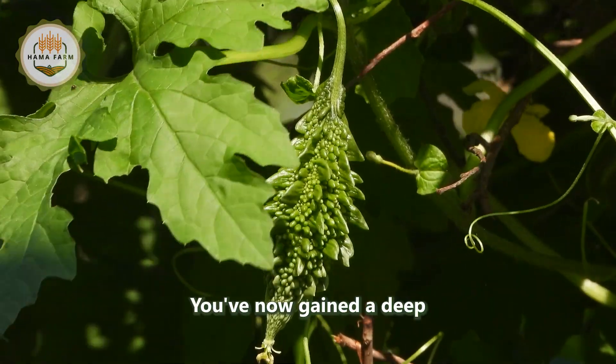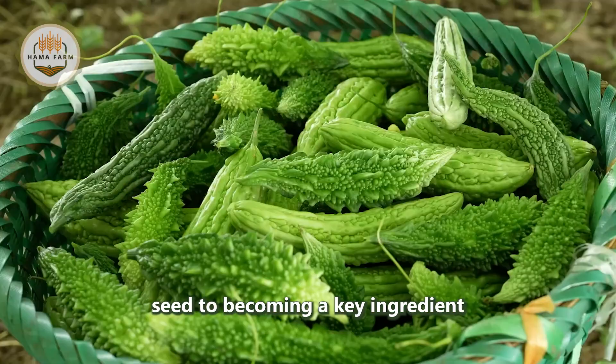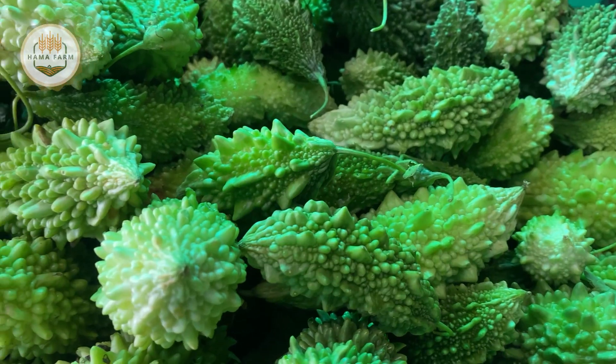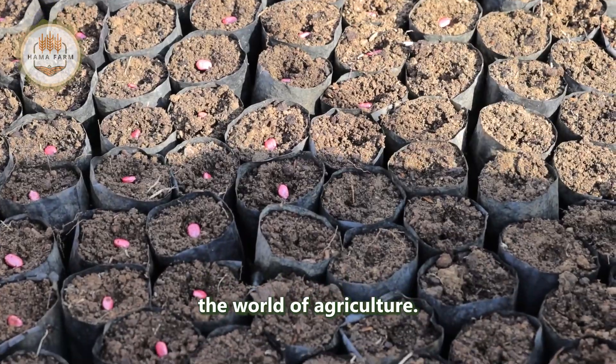You've now gained a deep understanding of the journey of bitter melon, from a tiny seed to becoming a key ingredient in daily meals. We hope this documentary has provided you with valuable insights into the world of agriculture.